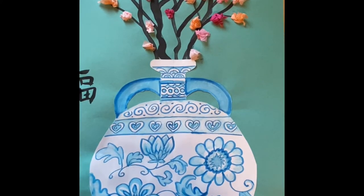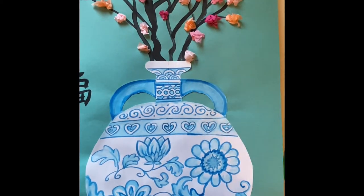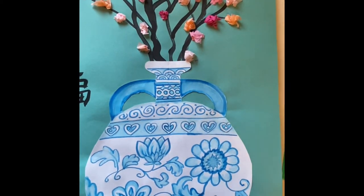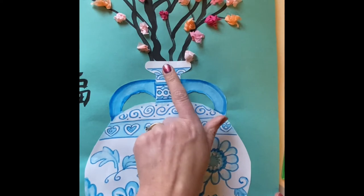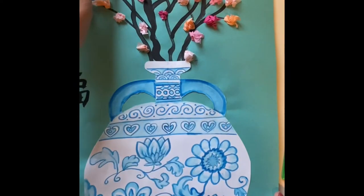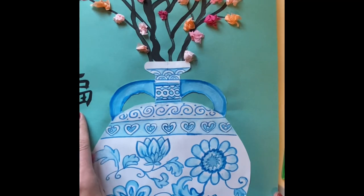Hello boys and girls! Today I'll be showing you how to create a background paper for our Ming Dynasty pottery painting. We're going to be using brushstrokes to create some branches for some cherry blossoms and to create the Chinese symbol for the word happiness, or Fu in Chinese.